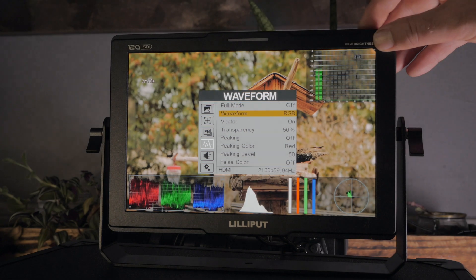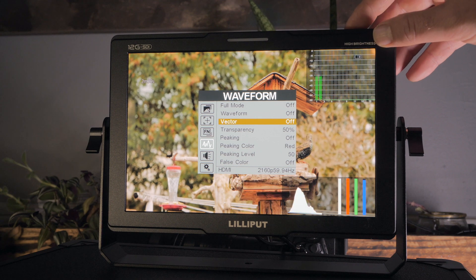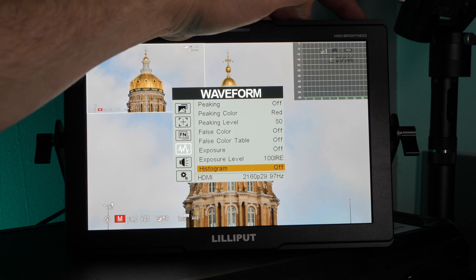The monitor is packed with many different features and functions, including options like waveforms, meters, capable of many aspect ratios, false colors, audio meters, and more.